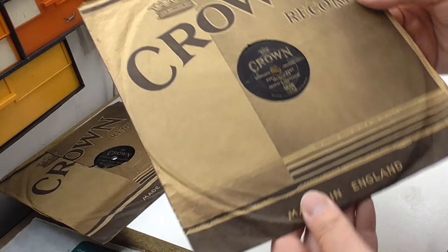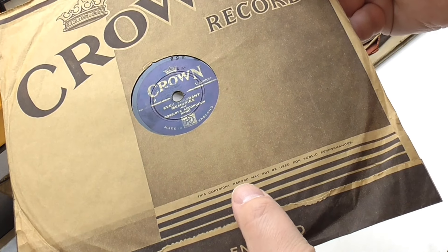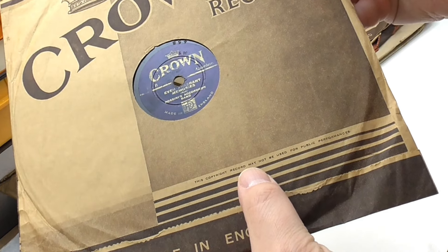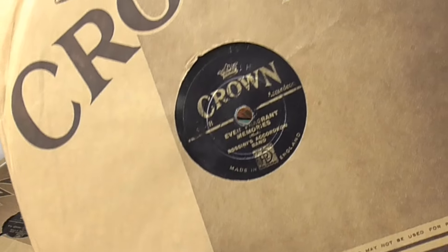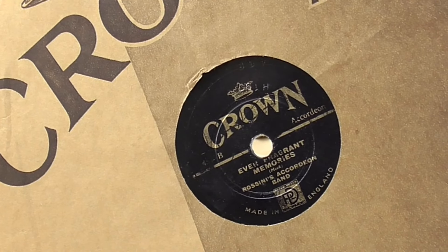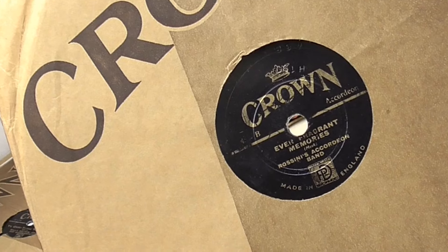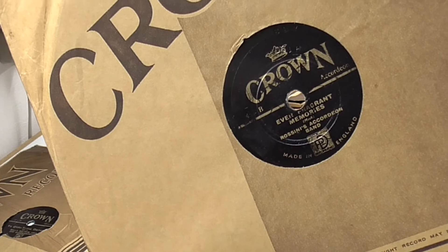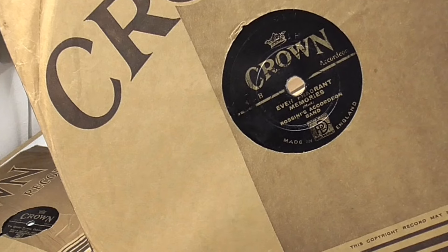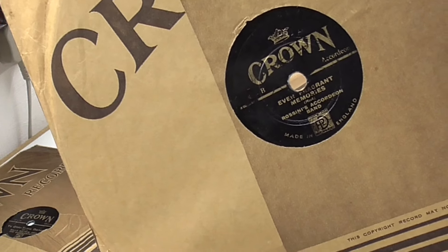This is another Crown. I mean, these sleeves look like they were made yesterday. Made in England - 'This copyright record must not be used for public performance.' This is 'Fragrant Memories' by Rossini's Accordion Band. I think this might be the same outfit as Primo Scalius' Accordion Band but just under a different name because they were recording under a different label. I'm not 100% sure about that - I think he's Bigood and his normal band or part of his band.